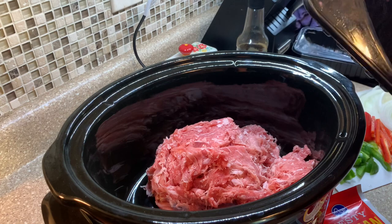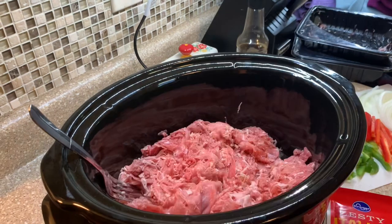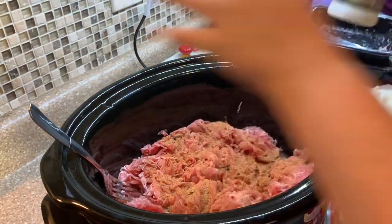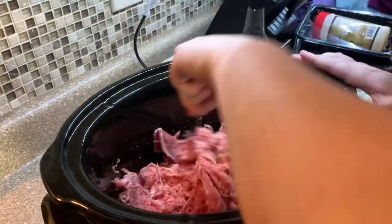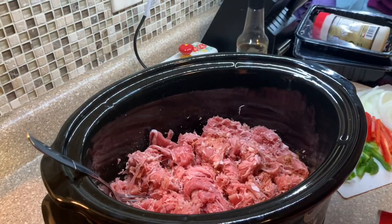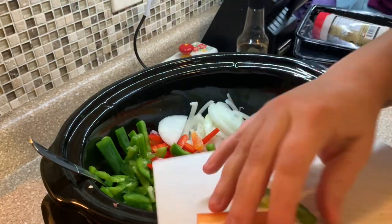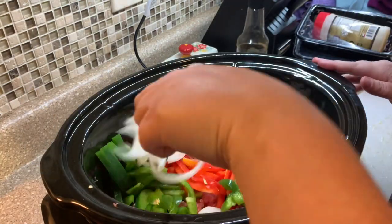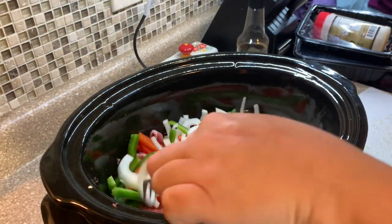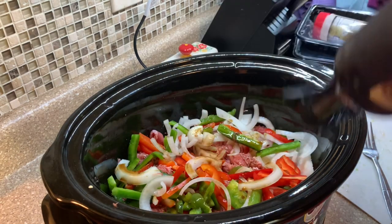I added those two packs in there and kind of moved it around a little bit to loosen all the pieces up. I seasoned it with some of that 1836 beef rub from Suckle Busters — that link is always in the description box below. Then I added in some Worcestershire just for some extra flavor, a pack of dry Italian, and then I threw those peppers in and just let it cook. I cooked it on high because I didn't have enough time, but next time I will cook it on low and it will be perfect.